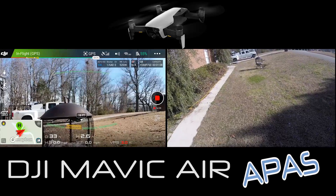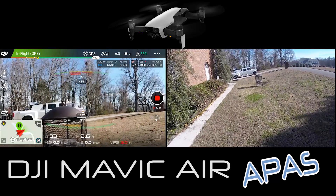We'll fly it straight into the fire pit with APAS off, so it should just stop - and it does. If I back it up towards me, it'll stop as well.